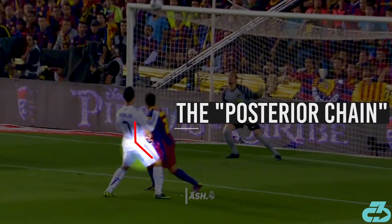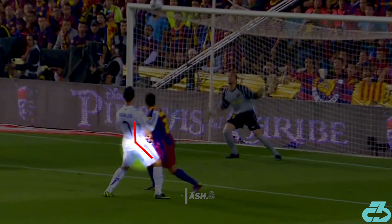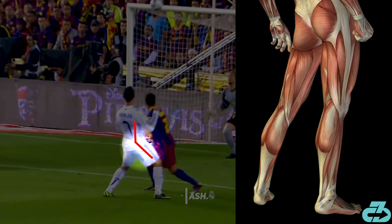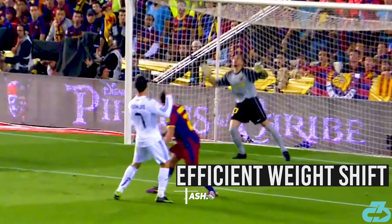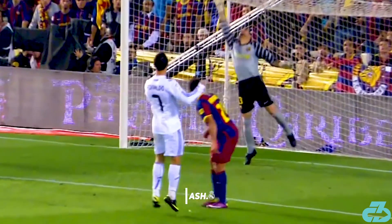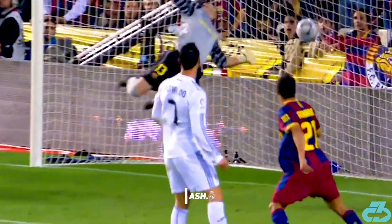Additionally, he sits back into his hips rather than over-flexing the knee, which allows the big muscles on the backside of the legs — glutes and hamstrings, the posterior chain — to absorb force. Notice how quickly he transitions weight from his left to right leg, and the final mini-hop out of pure excitement.